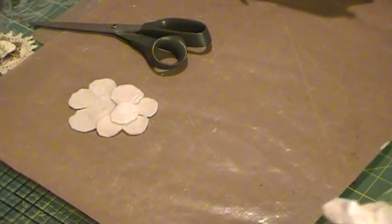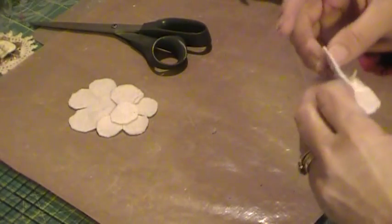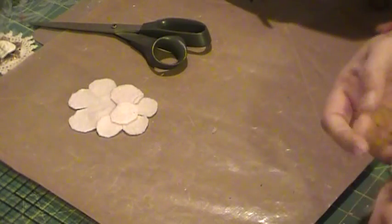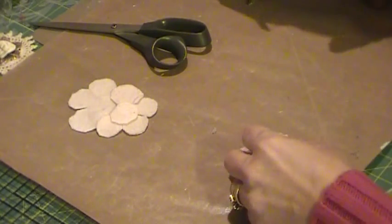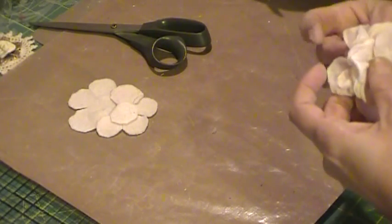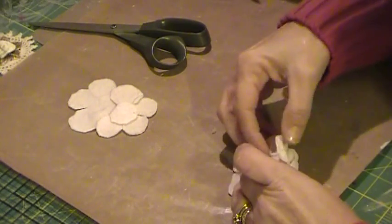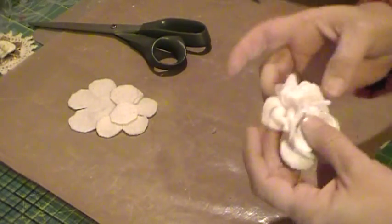Somehow — I'm not quite sure how — my bottom layer is a lot bigger than the rest of it. I don't remember that happening. So I think I'm going to do this from the back side and just squish it in a little bit. Yeah, I'm liking that better. I could have just cut it down, but I just like to try and play with some new things just to see how they work.